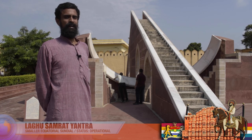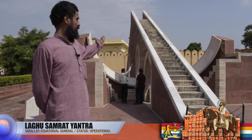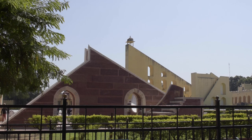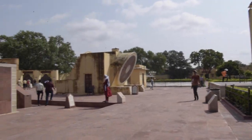We are standing in front of the Laghu Samrat Yantra, the smaller version of the equatorial sundial. If you look to the east of this yantra, you will see the Brihat Samrat Yantra, the bigger version of the sundial.